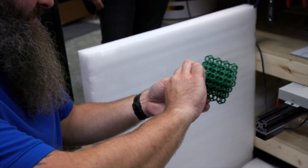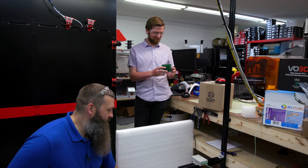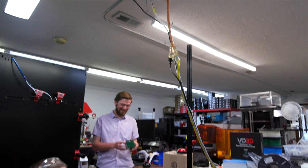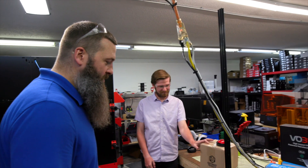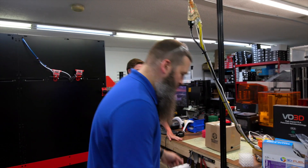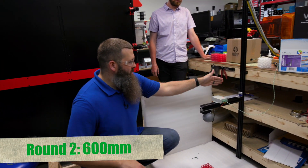Dang. I really did not expect that. I mean, look how tall this thing is — we had such high hopes. Okay, let's move it up. I was going to move it up 100 millimeters, and I guess we have some that didn't break, so let's try that.